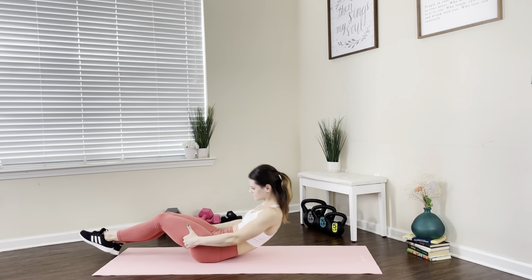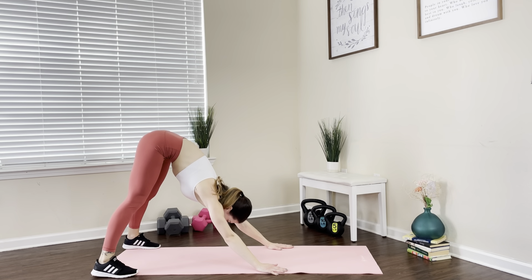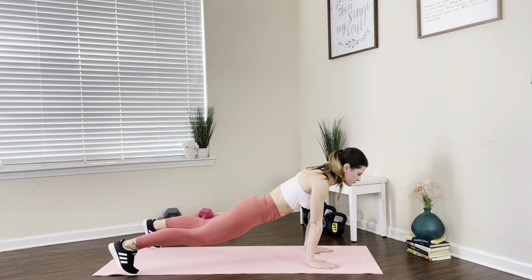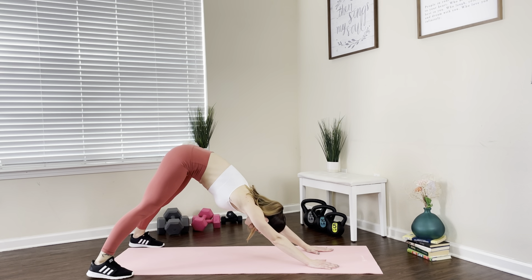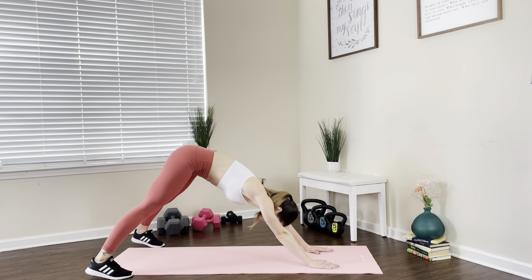Great job. Now we're gonna turn around and get into a downward dog position, stretching the back and those arms. We're gonna slowly move into a cobra position and back into a downward dog, keeping a neutral position in your back. In downward dog, we're gonna look up to the sky, stretch the chest, and take a good deep breath.